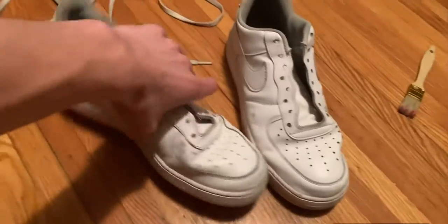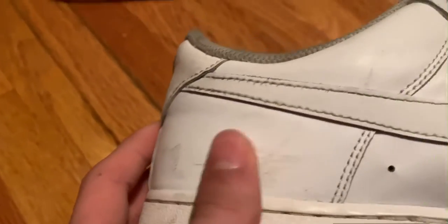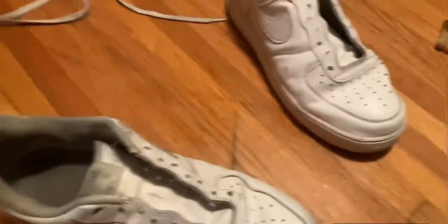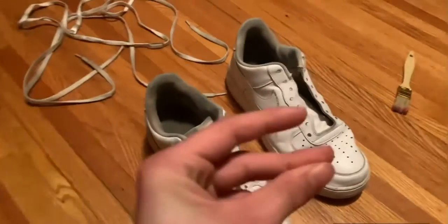Alright, we got the Air Forces and they look trash. I took off the shoelaces and I'm going to paint them white real quick. See all these scuff marks? I'm going to cover all that up and make it look a lot better, like these scuff marks right here. We're just gonna make it look better, so I'm gonna paint them right now.